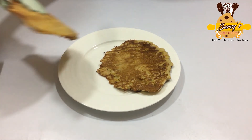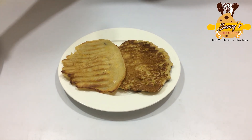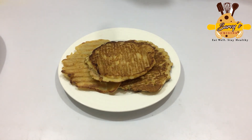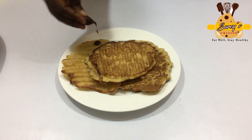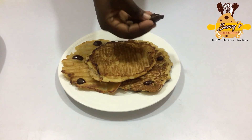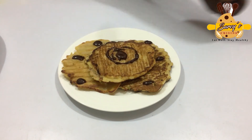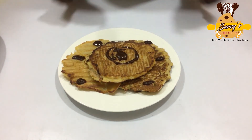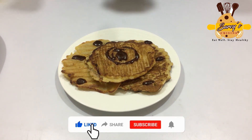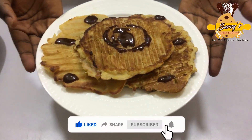It looks yummy, right? You can try this recipe out any time — just give it a touch of chocolate. It's optional, so you can choose to add it or leave it. Thank you so much for staying with me on this episode. Don't forget to like, subscribe, share, and leave a comment. Until we meet again, have a beautiful day — bye-bye!